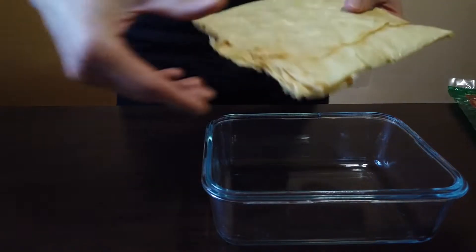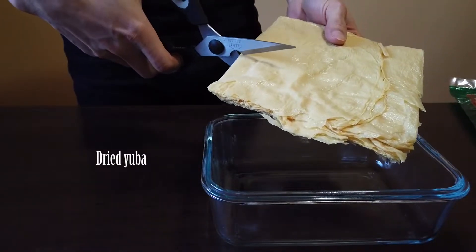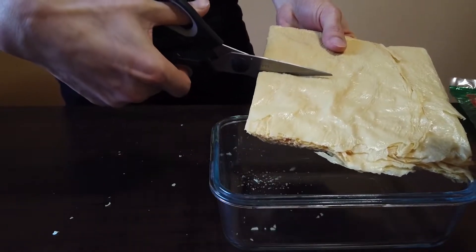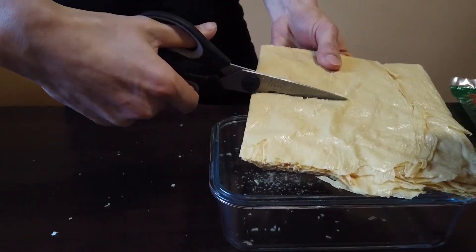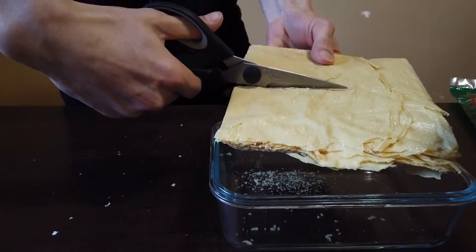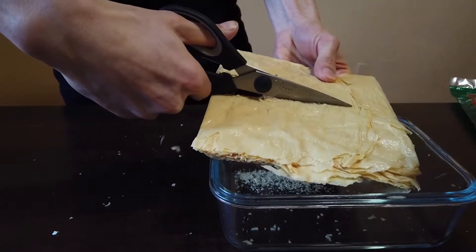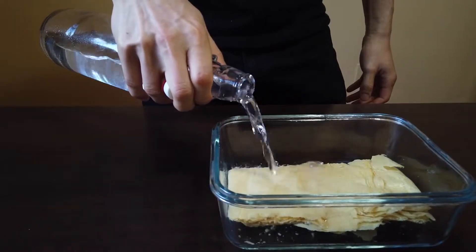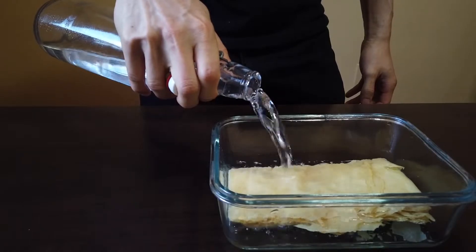Dry yuba usually comes in large sheets, so you'll want to cut it into the proper size for the rolls. This stuff is really brittle, so be careful not to break it up too much since we want to have large and intact sheets to make the rolls. Soak it in water until soft.